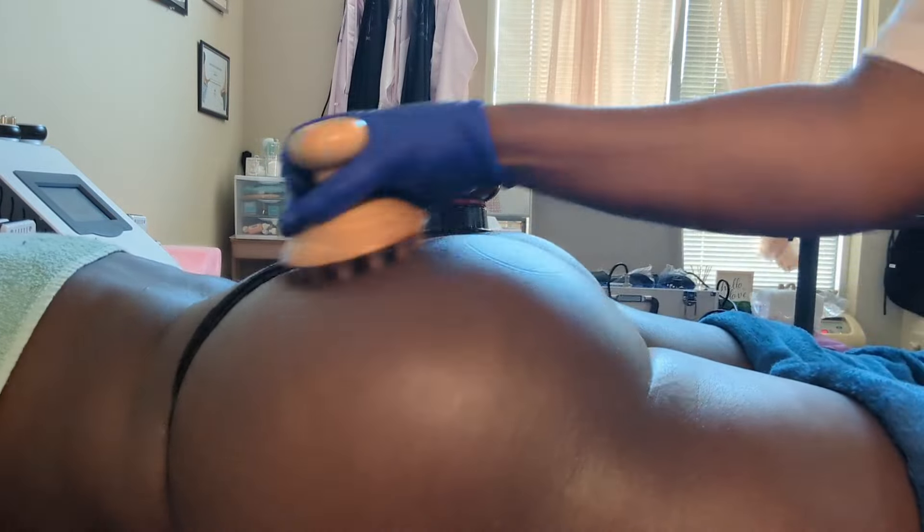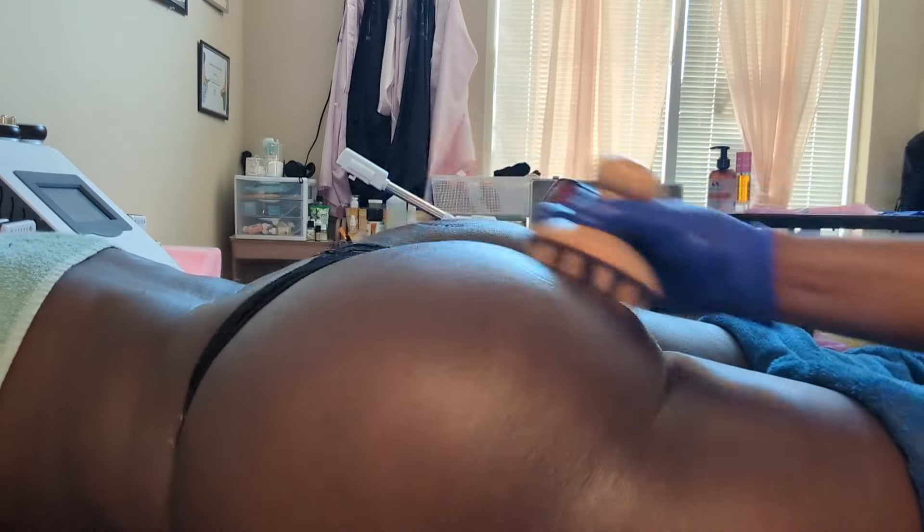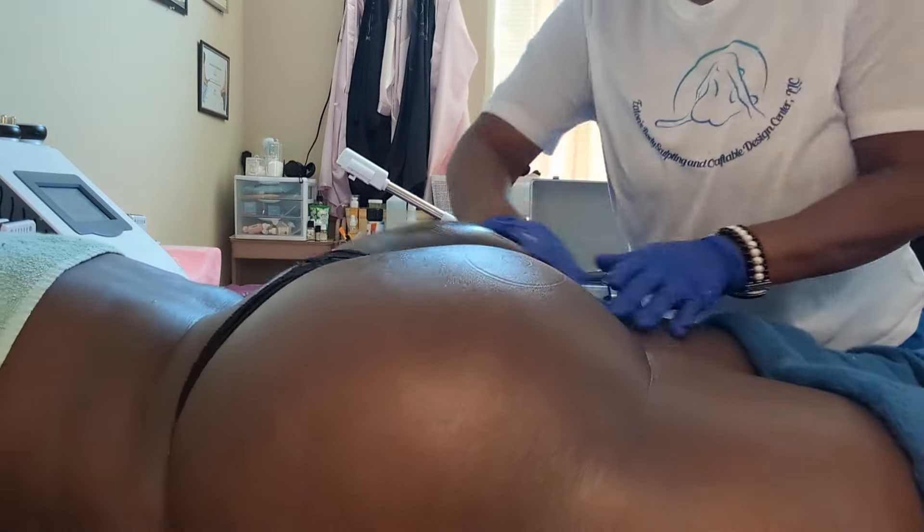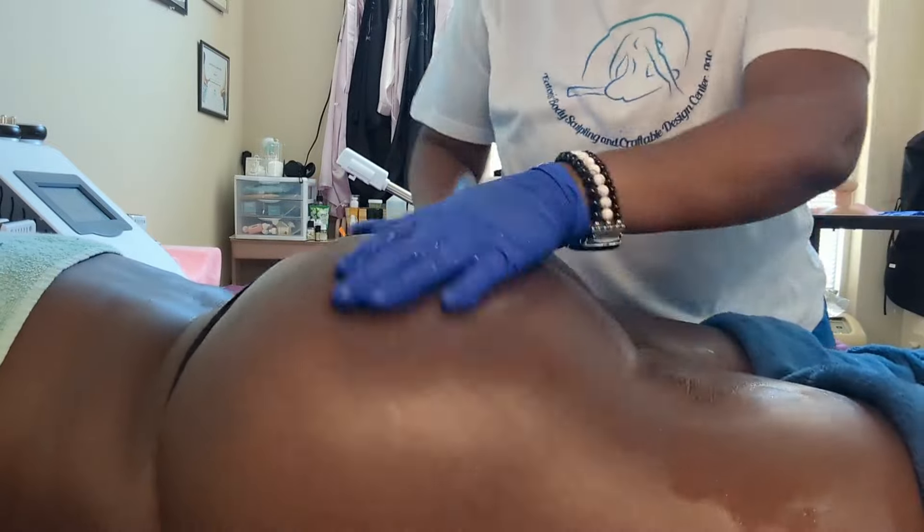She's been coming in for about three going on four months — she started in April. We were only doing one treatment a week but realized we needed to do more, so now she's doing two sessions per week. When potential clients ask about the therapy, how much it costs, or how long they'll have to come, I let them know they're required to come for 10 sessions — two sessions a week for five weeks. They have to commit to those 10 sessions to get the process started, get that lift, and get the results they want. It's all non-invasive — I'm not injecting anything, just using all of my tools and skills.